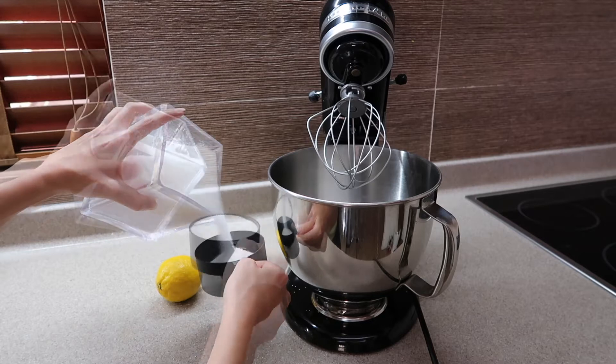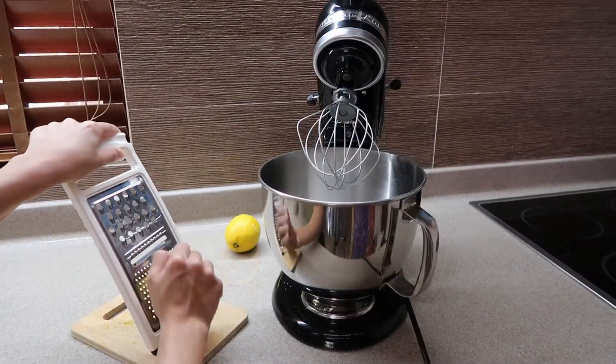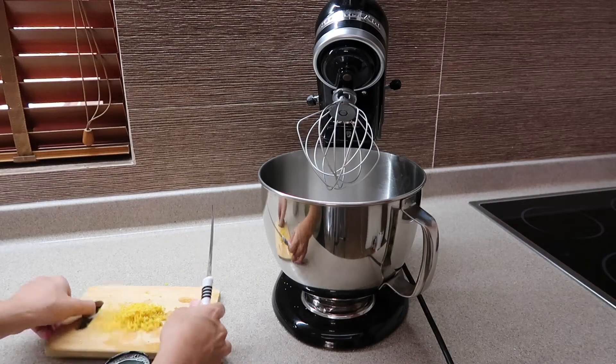— you're gonna add 1 and 1/4 cups of granulated sugar, and then to that you're gonna add 2 tablespoons of lemon zest and 1/4 cup of lemon juice.